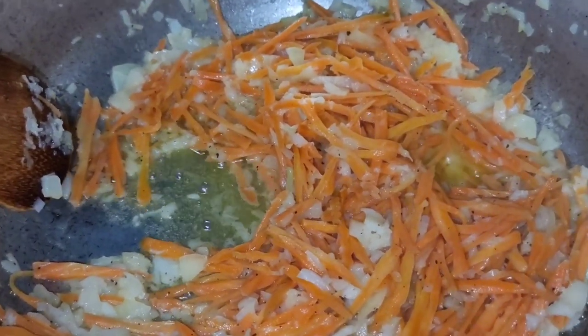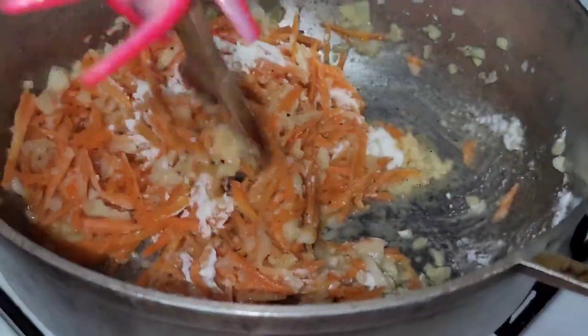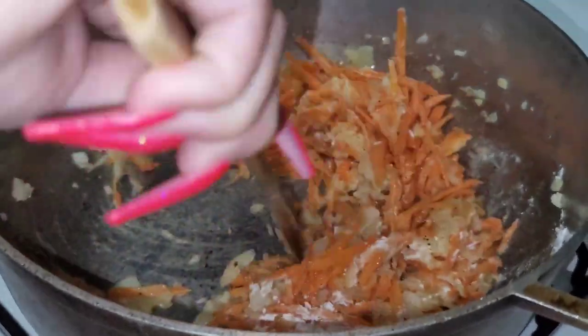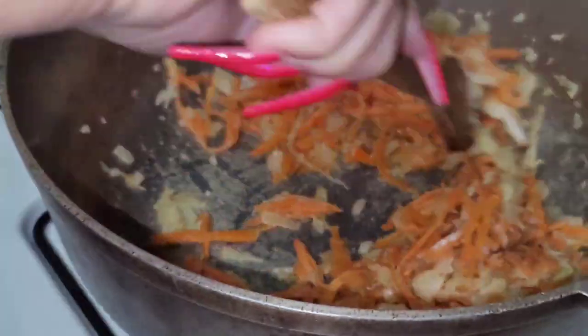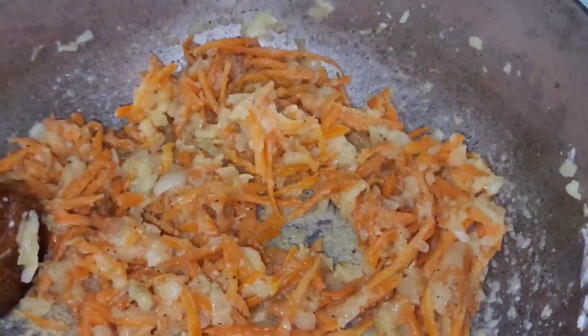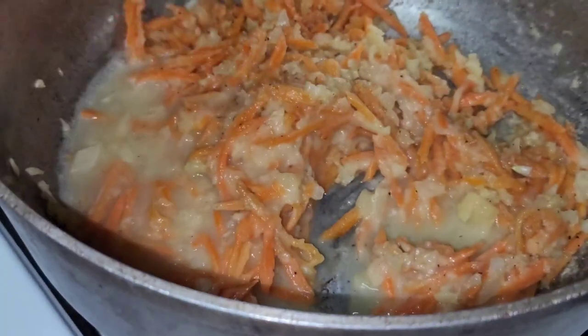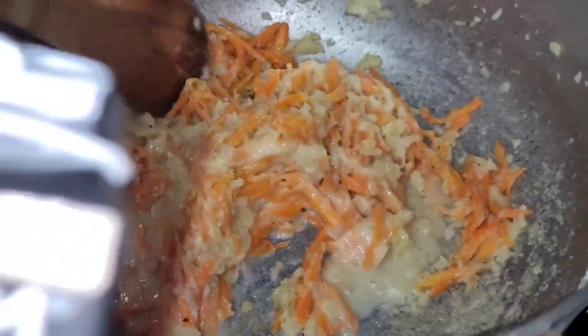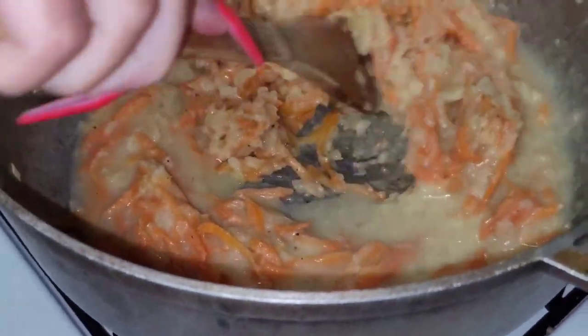Now that the vegetables are soft enough, we're going to add one third cup of flour and cook it together to make sure there are no raw pieces or chunks. You can see how thick it's already getting. Then we add the chicken broth a little bit at a time — we used one carton — just mixing everything together well. You can add more broth or water if needed.